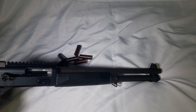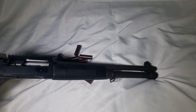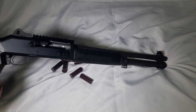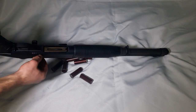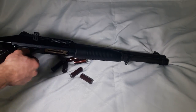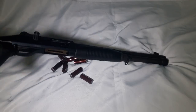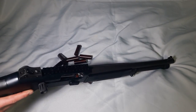To remove the trigger group, just push this pin — it's a retaining pin so it stays in the gun but pulls to the side — and the trigger group comes right out. This gun is really simple to disassemble.